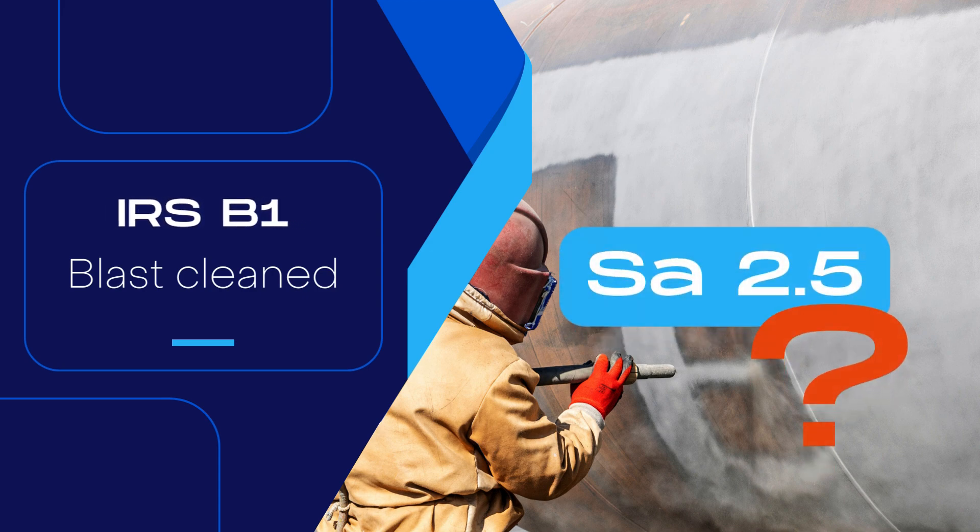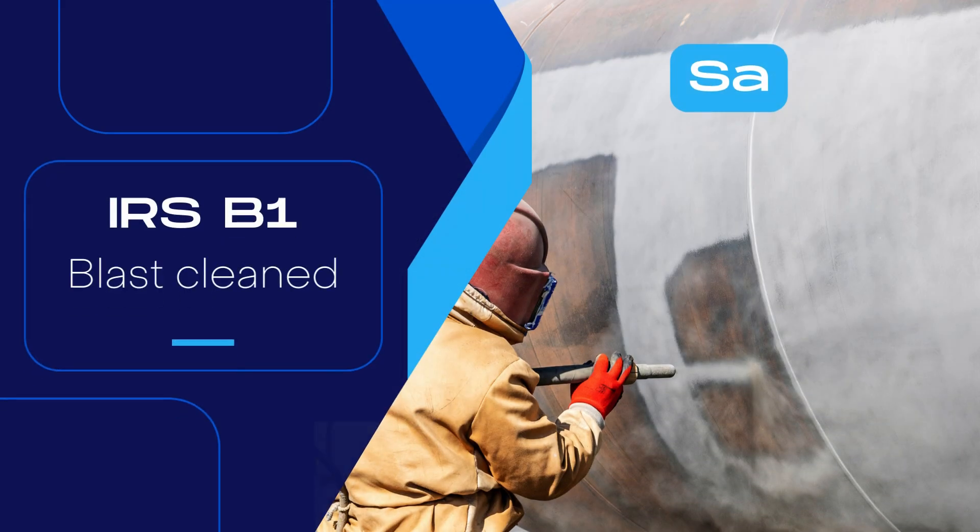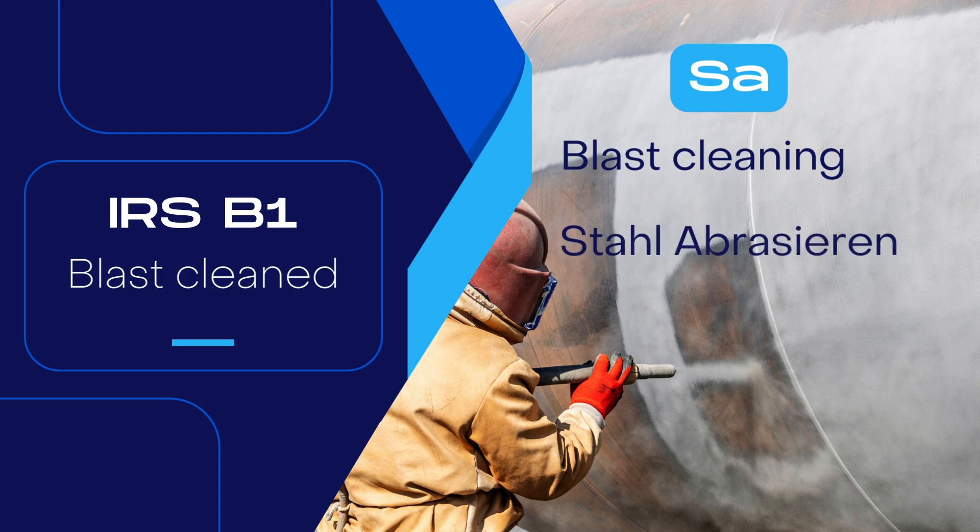But what is this SA 2.5? The term SA 2.5 is composed of two parts. SA means that the cleaned surface is achieved by blast cleaning and not by wire brush cleaning or any other method. The abbreviation SA stands for Stahlabrasive, a German term that translates to steel abrasion in English.